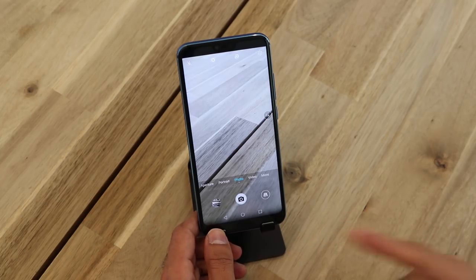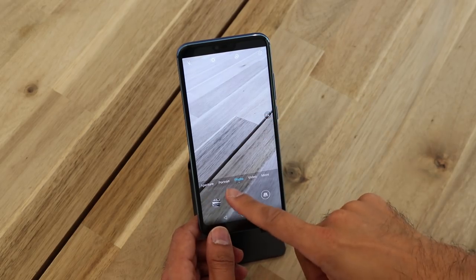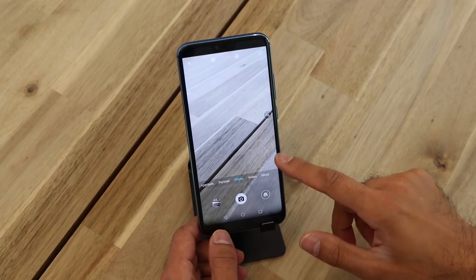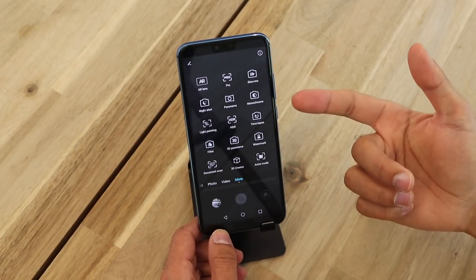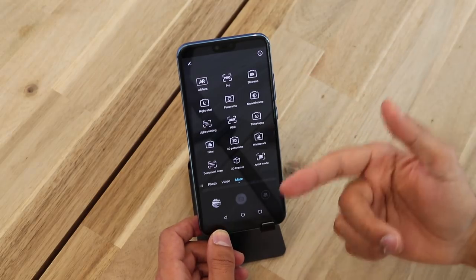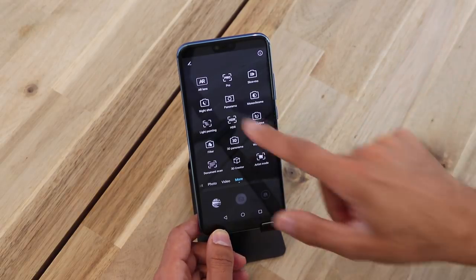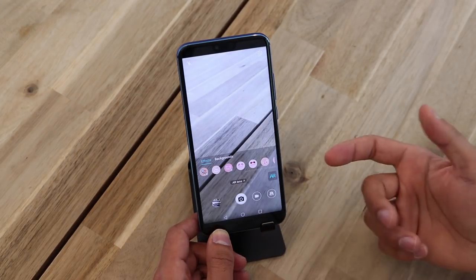I'm going to quickly run through some of the video options that come with the AI camera on the Honor 10. It has aperture mode, which is a pro mode, portrait, photo, video, and there's a 'More' menu I'm going to be specifically focusing on. You can see it comes up with so many different options for the camera. I'm going to give you some of the ones that are unconventional that you don't get in other phones. Let's start off with AR Lens.